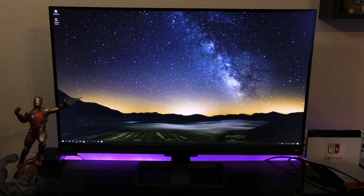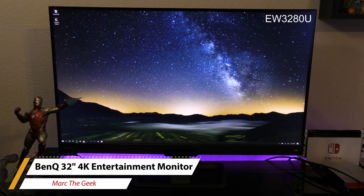Thanks for watching this video. Let me know what you think about this monitor, and I'll be leaving links in my description. Till next time, guys — bye-bye.